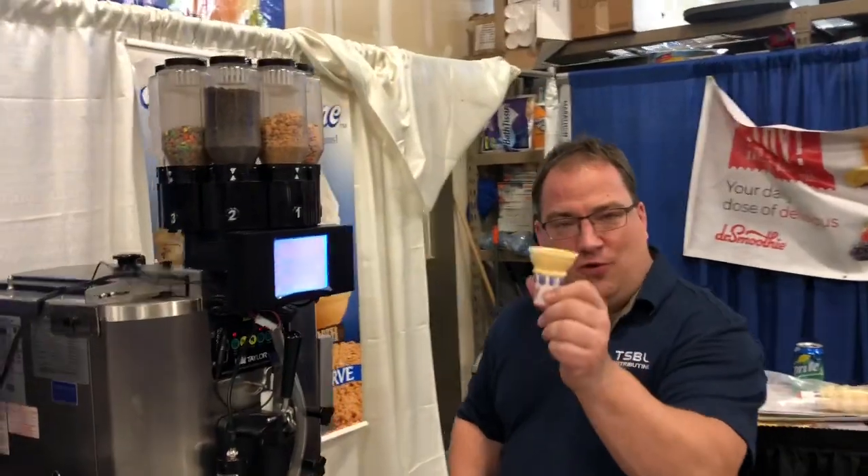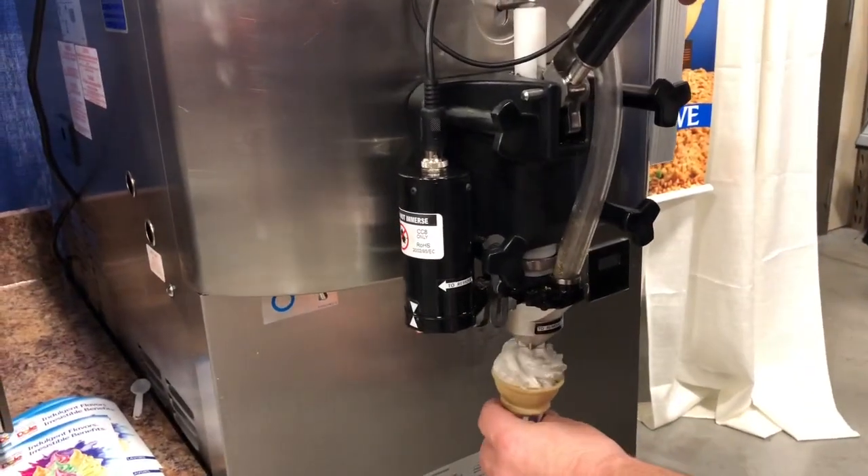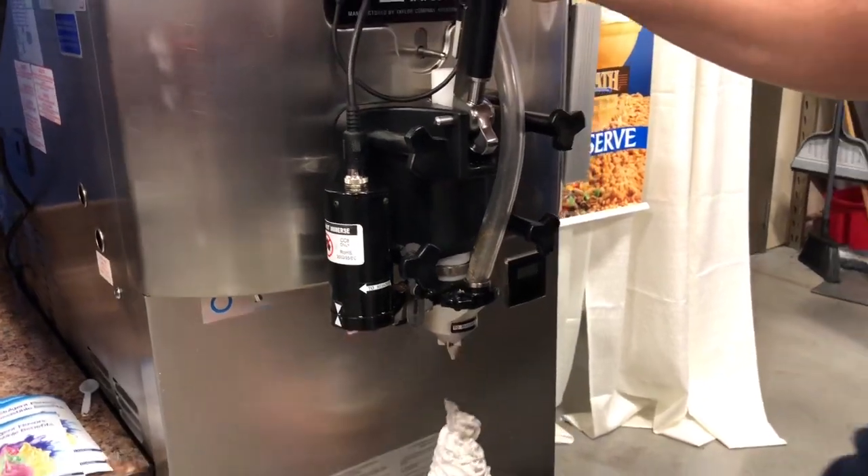All right, now we're going to try Oreo on the cone. Oh, that's just perfect now. Very good, look at that. That's beautiful.